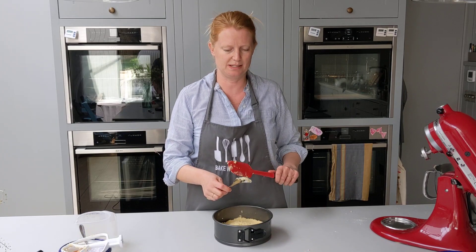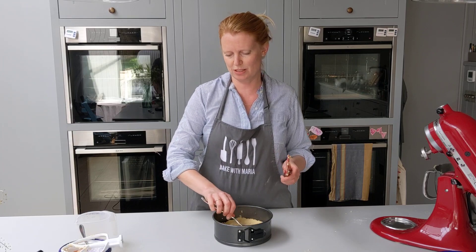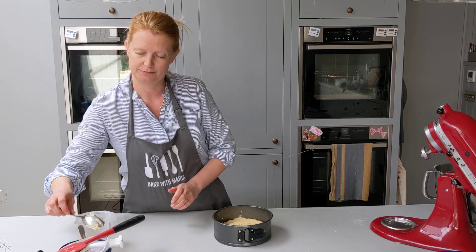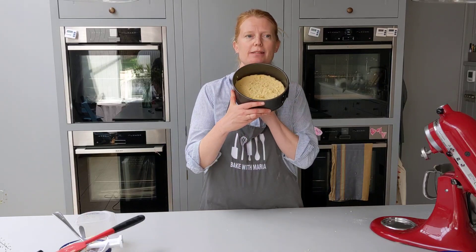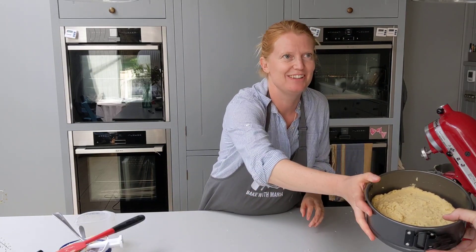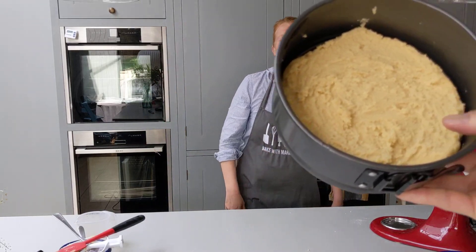Just take your time spreading this out into your tin. Don't get frustrated — it is a bit frustrating because it's quite thick. But eventually it will spread out nicely. You've seen those shows where they drop everything — let's not do that. Once you've spread it all out, it goes into your now preheated oven.